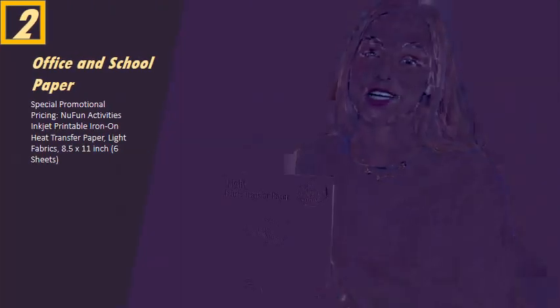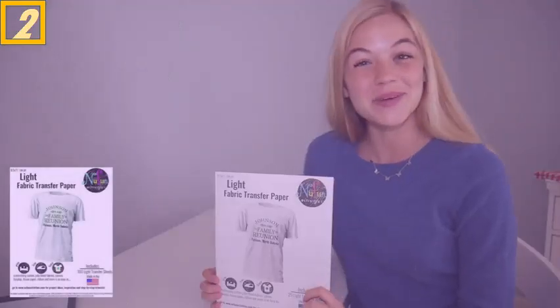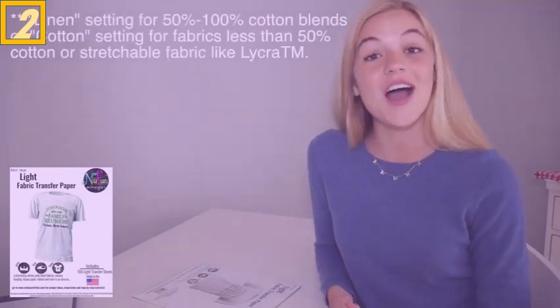New fun light transfer paper is easy to use, and I'm going to show you how. To start, pre-heat your press to 375 degrees, or your iron to the cotton or linen setting.